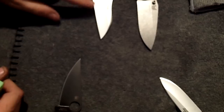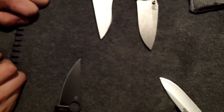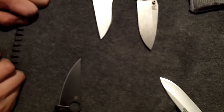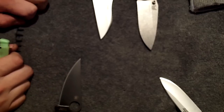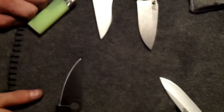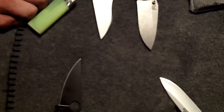As you can see I've got four knives — that's a new record for showing in a video I think. I'm just going to go with no particular order really. This paramilitary is really sick so I'm going to save that one for last.